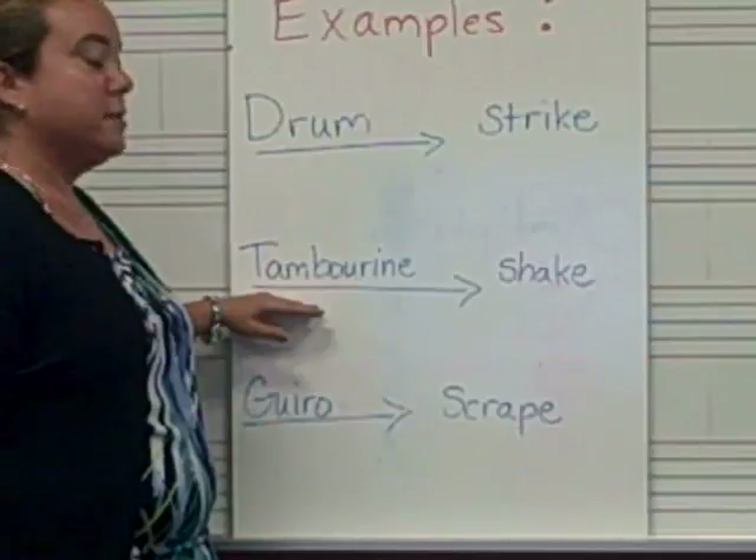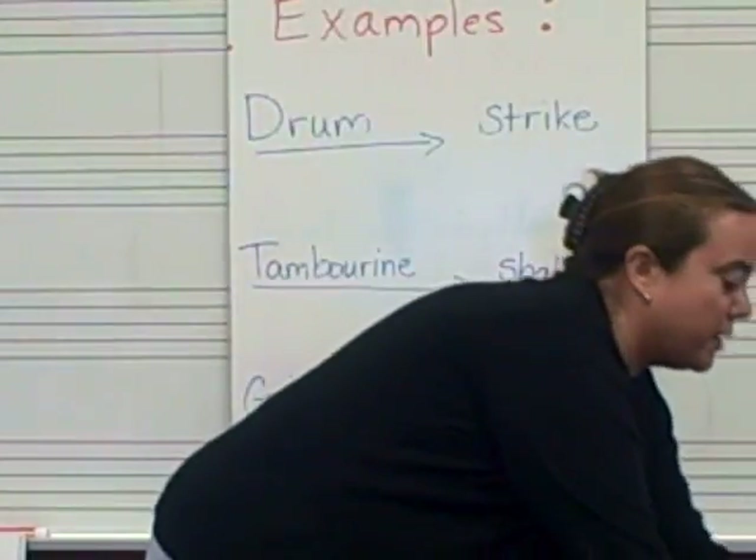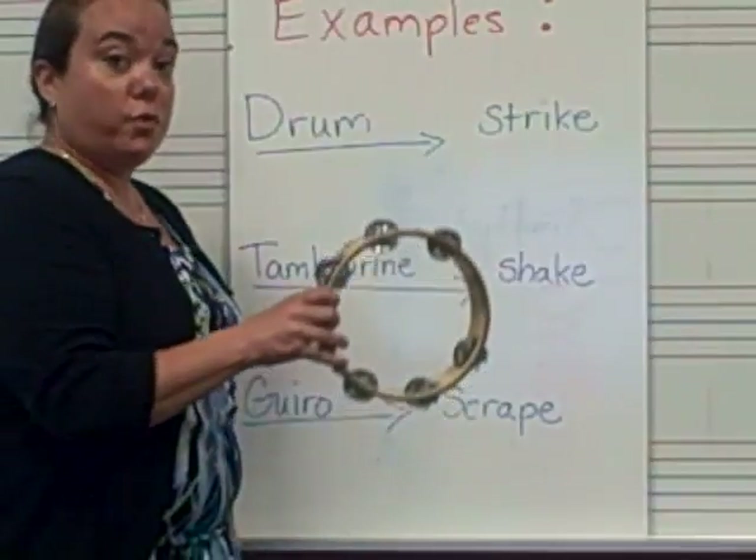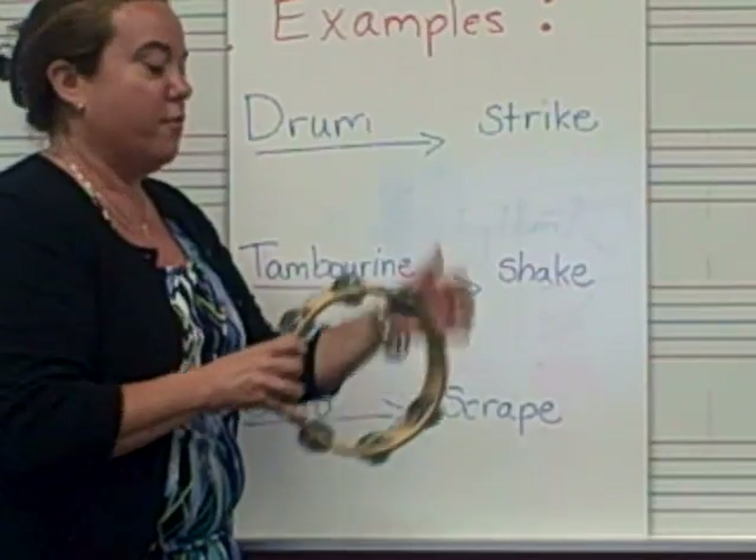A tambourine is an example of a percussion instrument that you can shake. You can make it move really fast. Tambourine is my favorite.